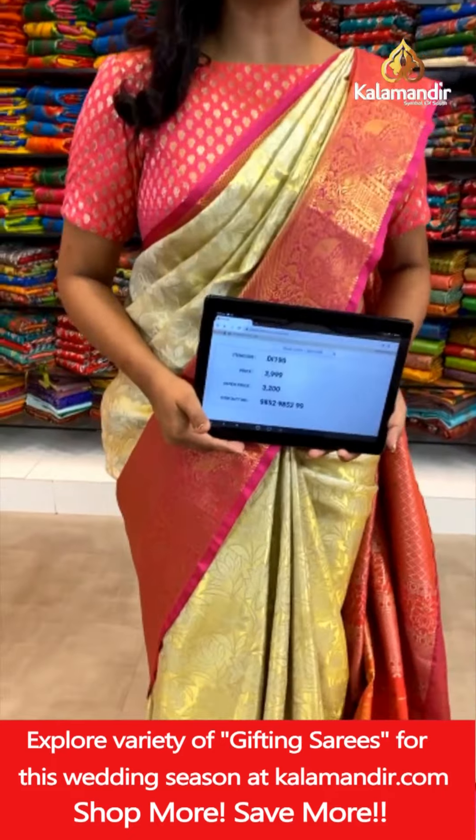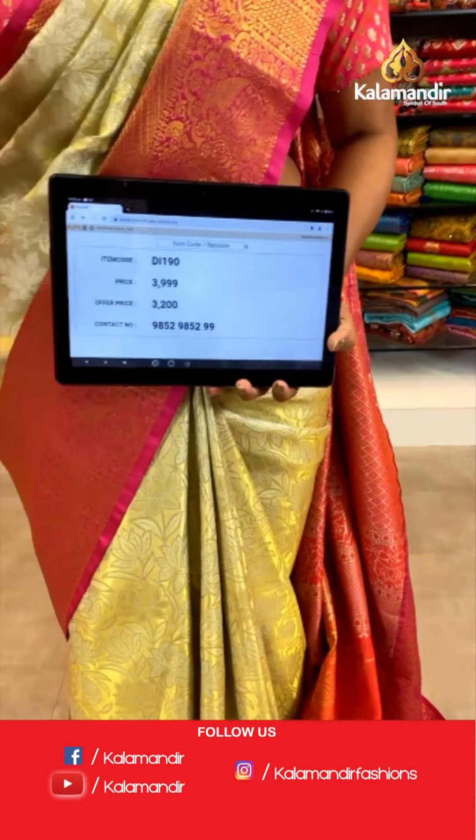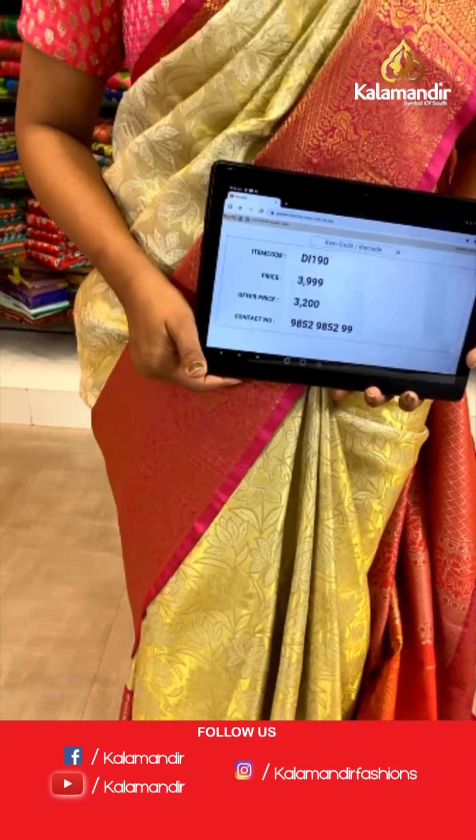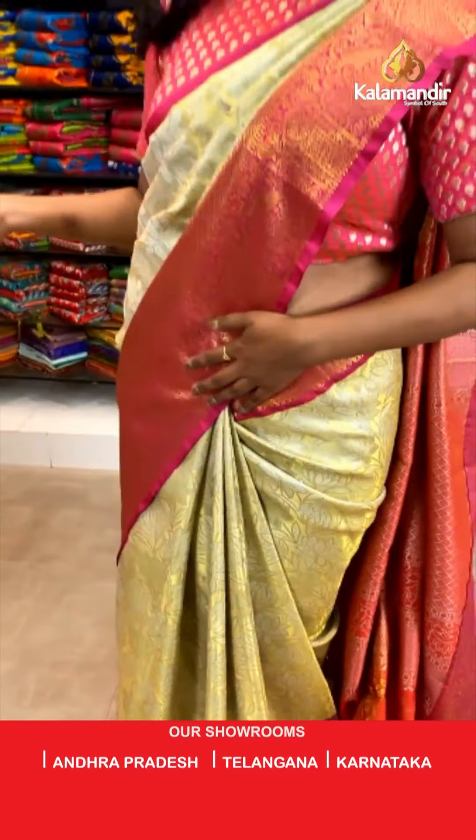Here we go with the code DI190. Actual price ₹3,999. After 20% discount, you can avail it at ₹3,200 only. How about this saree?